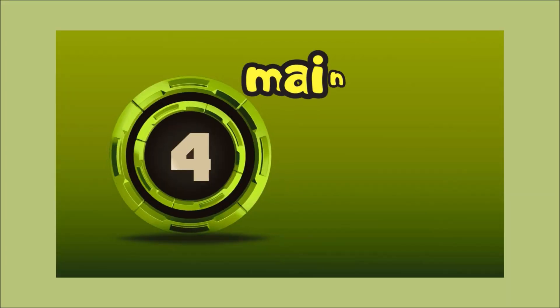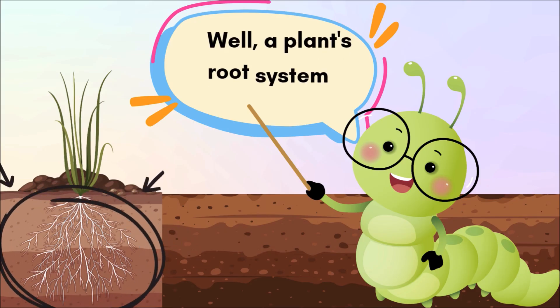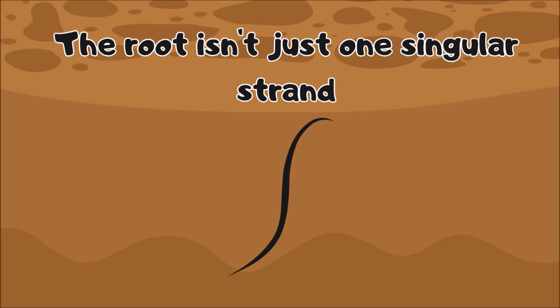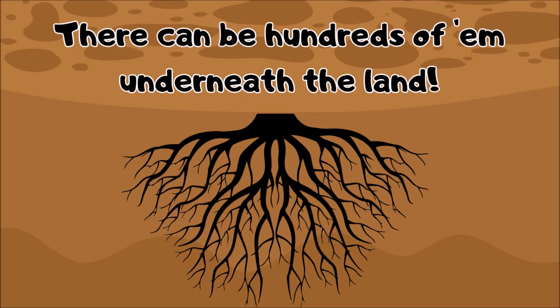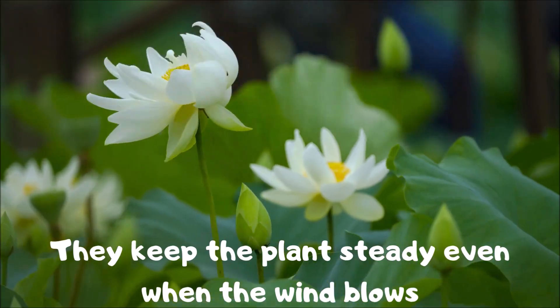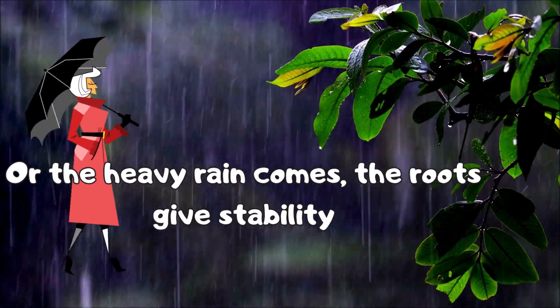Every plant you see is made of four main parts. First are the roots — where can they be found? Well, a plant's root system is underground. The root isn't just one singular strand; there can be hundreds of them underneath the land.